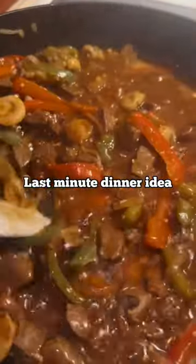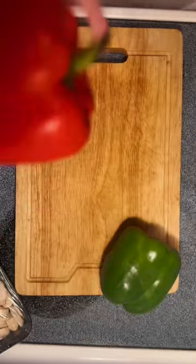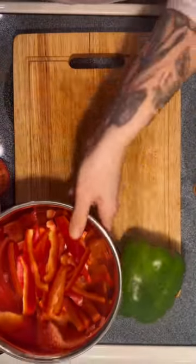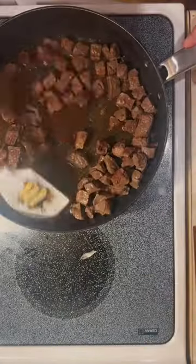Day one of healthy easy dinner recipes: Chinese pepper steak. In this case I'm doing it Wisconsin style, so instead of two pounds of ribeye steaks I'm doing two pounds of venison, cut up and fried in a saucepan. Then chop up a red and green bell pepper and an onion.